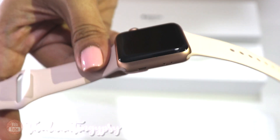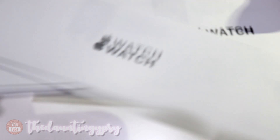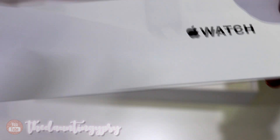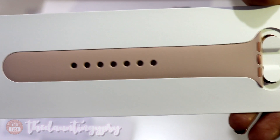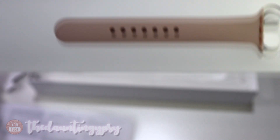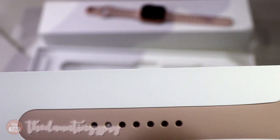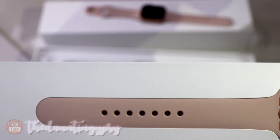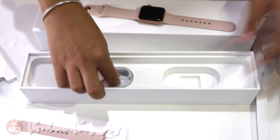Let's peel it off — oh my god, it's so beautiful! Alright, let's take it off and put it to the side. There's a manual and another band, which I think is a bit lengthier than the actual band that's included, so if you want a different band, Apple is selling a lot of bands that you can collect.